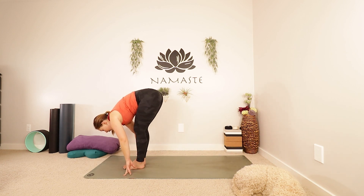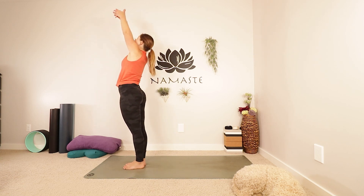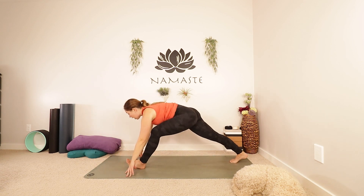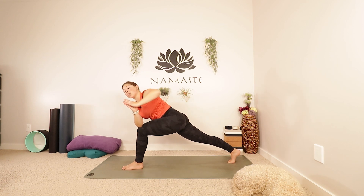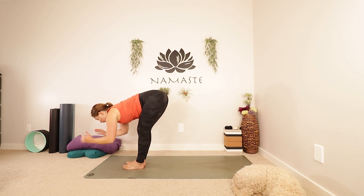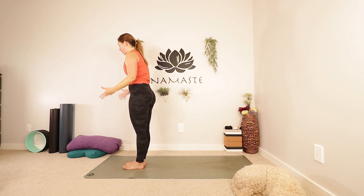Exhale, bring your back foot to the top of your mat. Inhale, half lift. Exhale, fold. Inhale, let's come all the way up. Reach up, look up. Pause at the top, take another breath in. Use the exhale to fold back down. Inhale, half lift. Exhale as you fold. Plant your hands. That right foot's coming back one more time. Setting up your lunge, and this time for your twist, maybe the right elbow is going to find that left knee. Palms could come together in prayer. Turn the chest to the left. Awesome job. Breathe, one more inhale. Use the exhale to come back out of your twist. Plant your hands. Inhale, look forward. Exhale, bring your back foot to the top. Inhale, half lift. Exhale, fold. Inhale, let's come all the way up to standing. Reach up, look up. Exhale, lower your hands in front of your heart, all the way down to your sides.